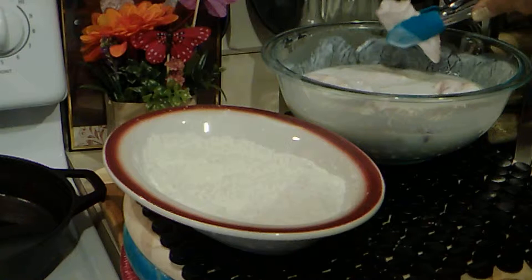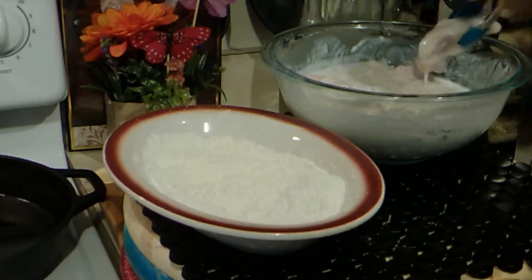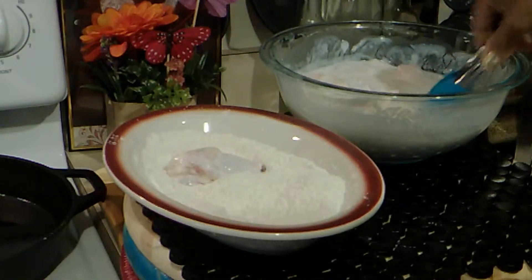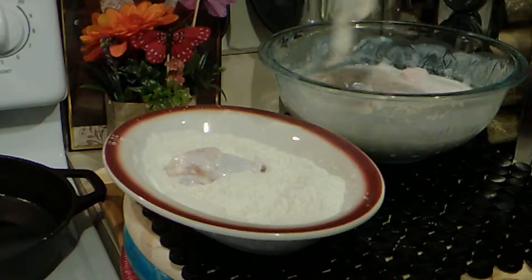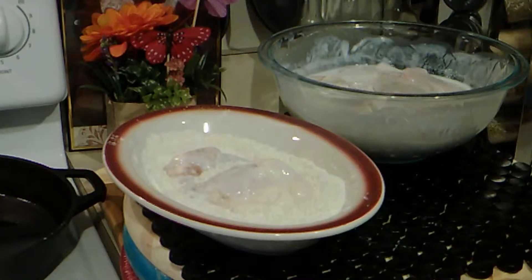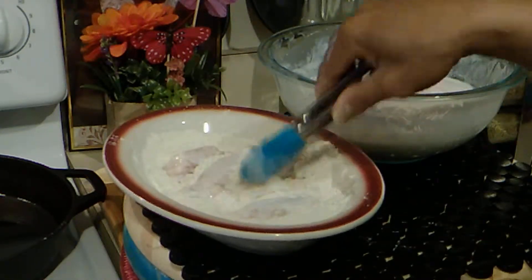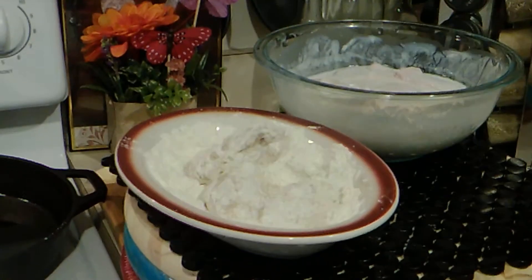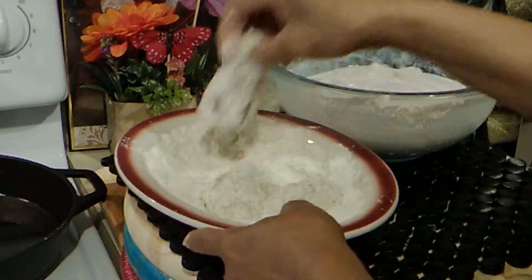We're going to take these and flour them up. I can move a little faster with my hands, so we're going to do it like that.